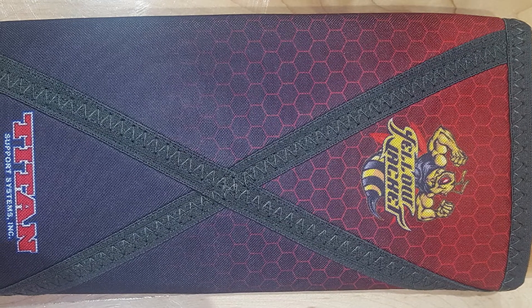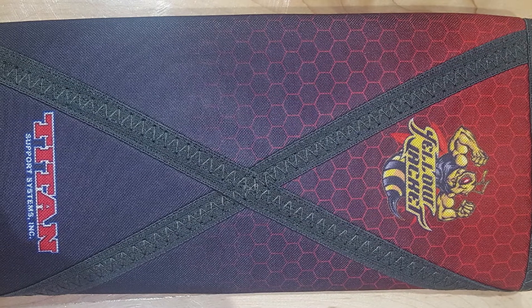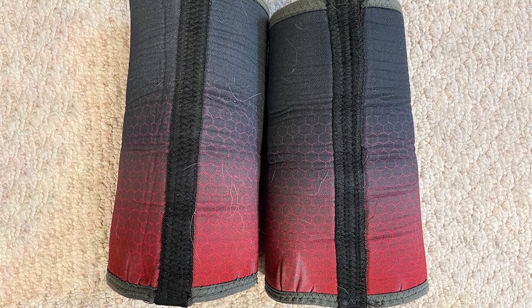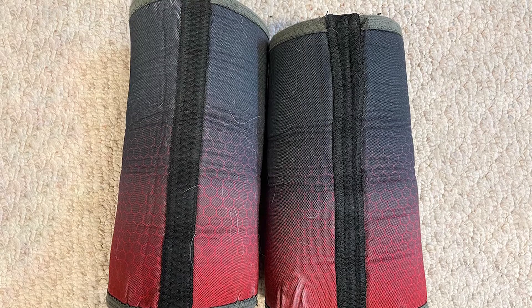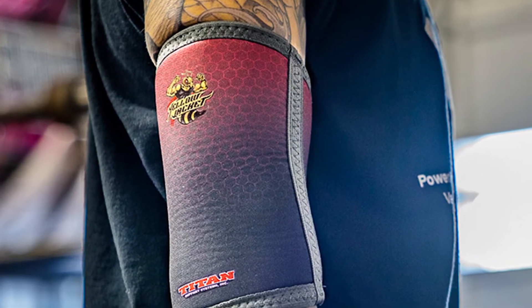All sizes come in 7mm thickness and 30cm length. If you want the most performance-enhancing benefit from knee sleeves, you'll want to stick to these dimensions. Other knee sleeve brands compromise on thickness and length for various sizes, but with Titan you can be guaranteed that every size will come in these exact dimensions. The brand is also approved for competition use by the International Powerlifting Federation.